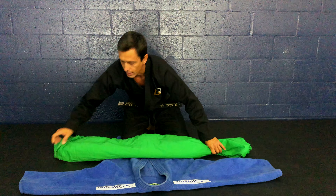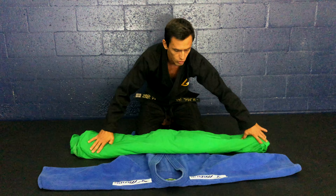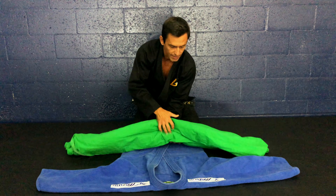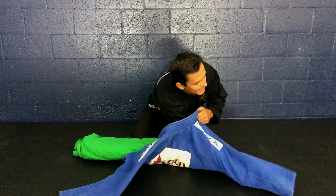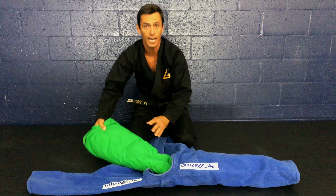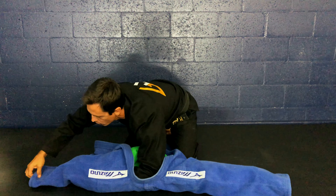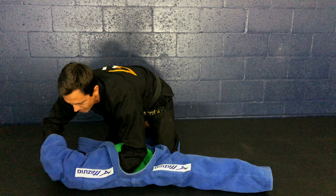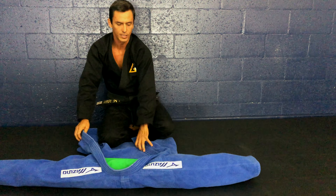It's nice and thick, and what I'm going to do is put it inside one of the sleeves as deep as I can. Then the other side — same exact thing — open it up and put this all the way through. If you need to pull through here you can. And now you have your little dummy.